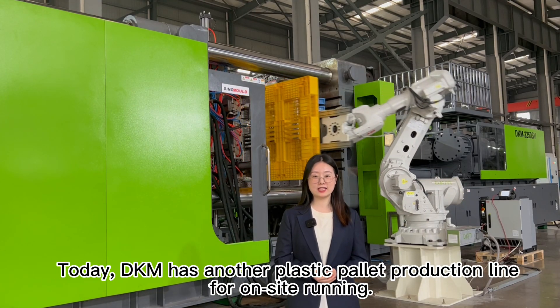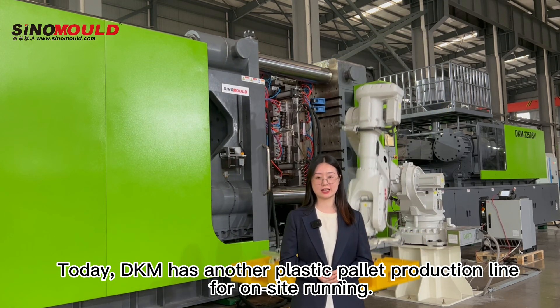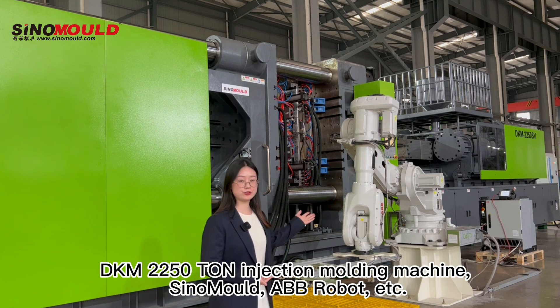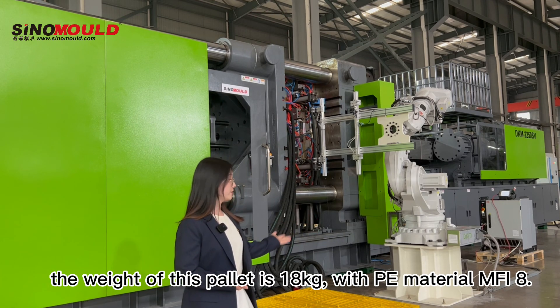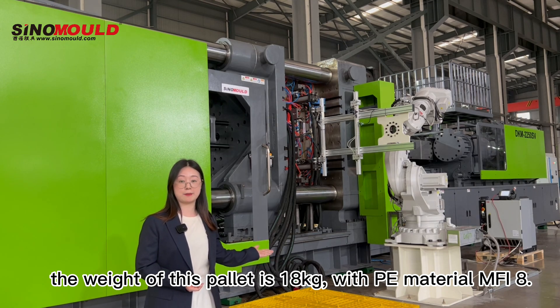Hi everyone, happy day! Today DKM has another plastic pallet production line for on-site running. The composition of this production line: DKM 2250-ton injection molding machine, Sino Mold, ABB Robot, etc. The weight of this pallet is 18kg, with PE material MFR8.